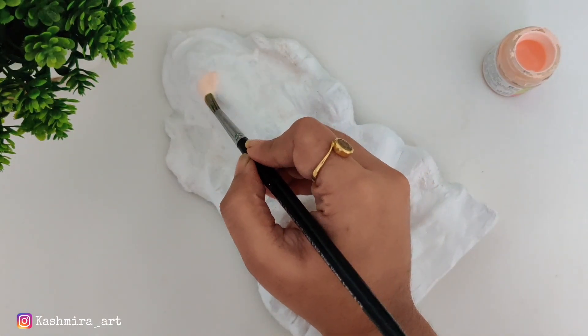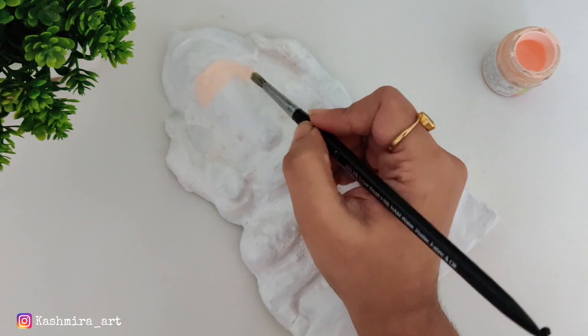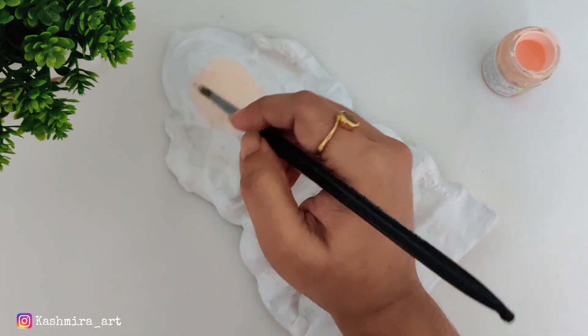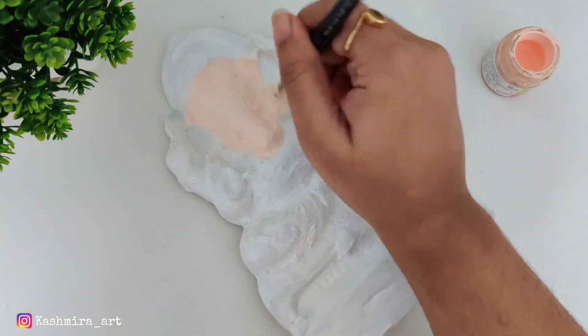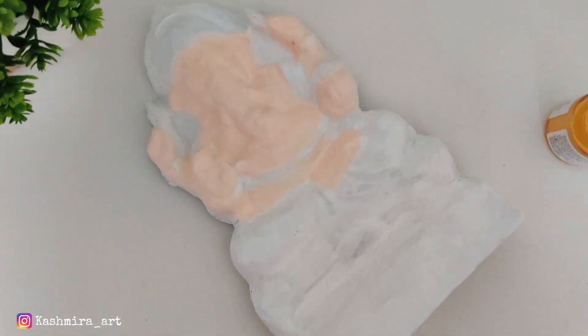After drying the base coat, we will paint with normal acrylic color. The acrylic color works best so we will use acrylic colors. For skin tone, we use skin color — you can get skin color directly and you can also easily find it.